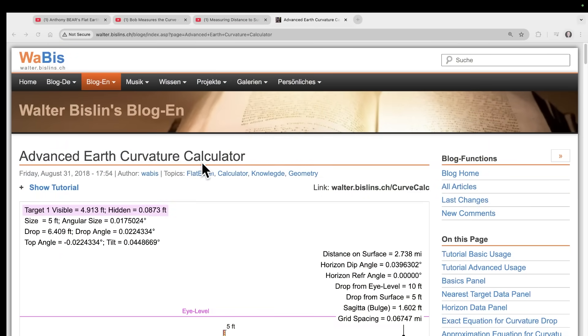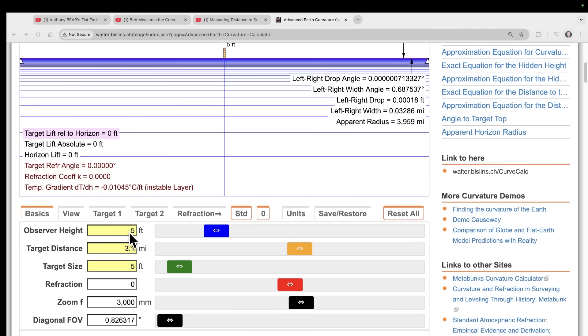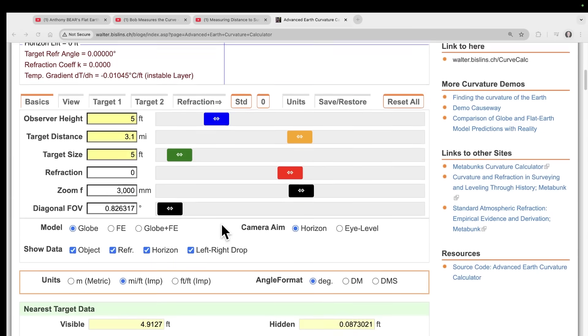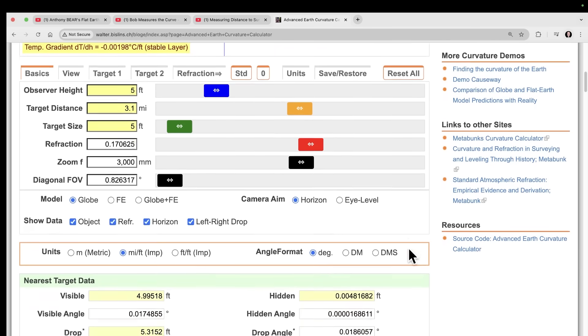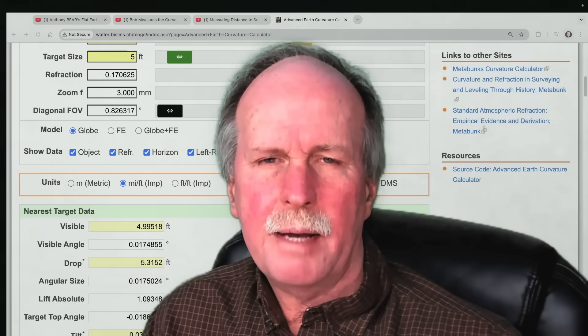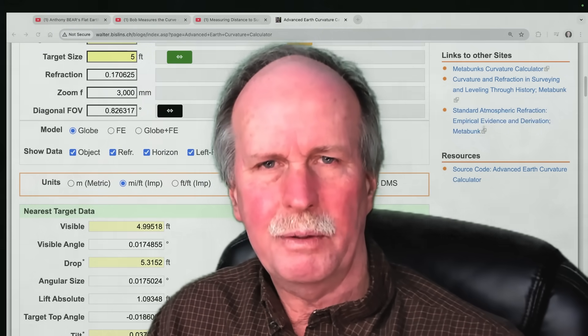Here's Walter Bislin's advanced earth curve calculator, which I like to use — it's very well done. With observer height 5 feet, target size 5 feet, and distance 3.1 miles — matching his measurements — how much drop should there be? 6.4 feet, which is roughly 78 inches. However, that's with zero refraction. With standard refraction, which is very reasonable for this observation, the drop is only 5.3 feet. We're well over a foot higher due to refraction, meaning the observation will show the object at least a foot higher than his calculations predict.